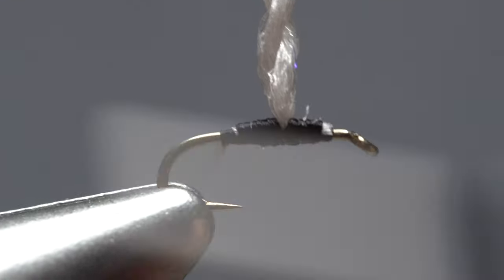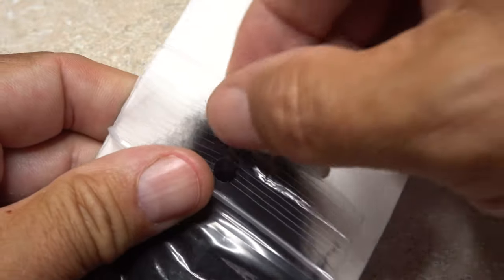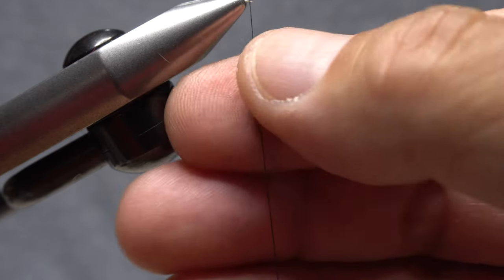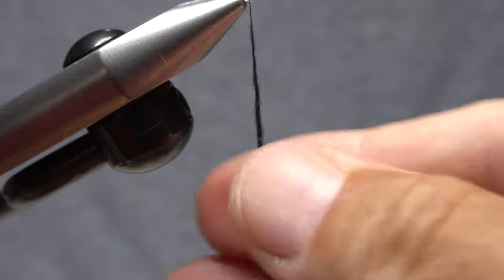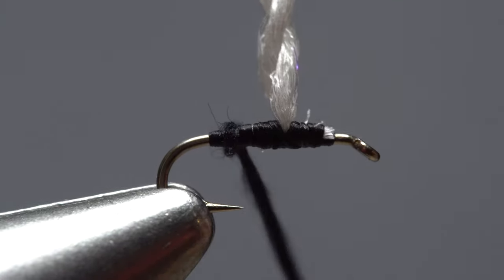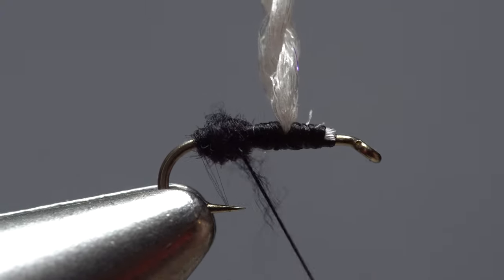Continue taking thread wraps both front and back to cover the snipped off ends. Leave your tying thread at about the hook point. Black superfine dubbing is used to create the fly's two body segments. A small pinch is all you need for the rear segment. Align the fibers parallel to your tying thread and use them to produce a very slender dubbing noodle, approximately an inch and a half in length. Start taking wraps with the noodle to build up a bulbous little abdomen on the fly. Don't make it so big that it blocks the hook gap.